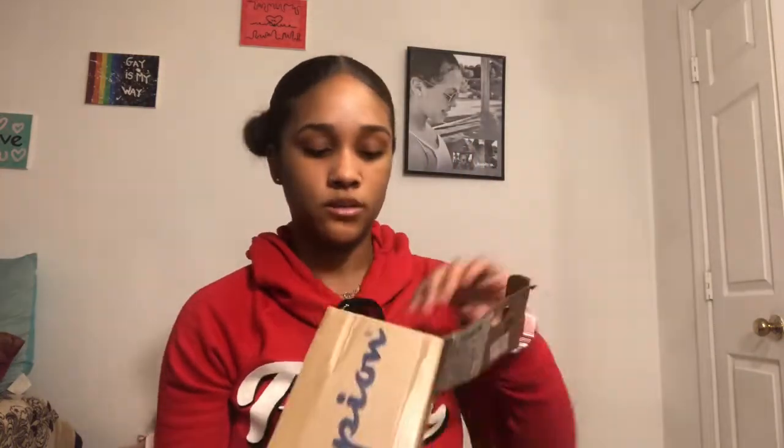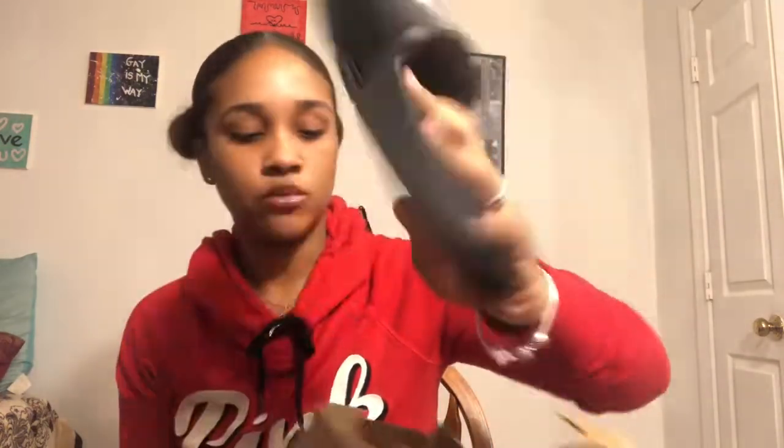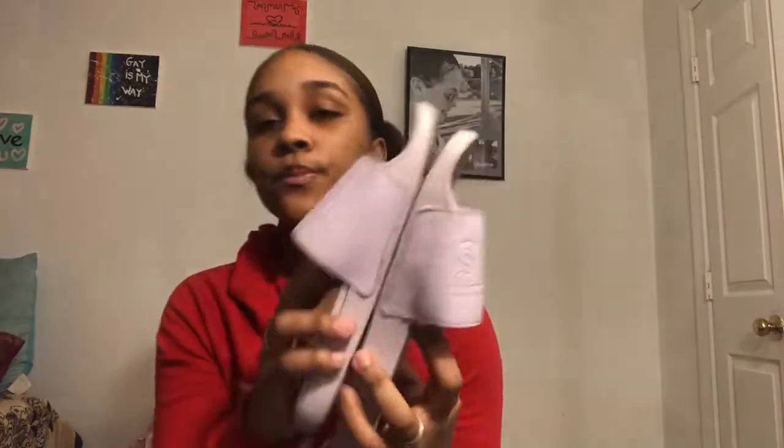The next pair of slides I have are some Champions, these are a size 8. They are the plain black ones with the little blue and red Champion logo. They say Champion on the sole, plain and simple. The last slides I have are some Vans — they're a lavender color and these are worn out, like my little beater slides.